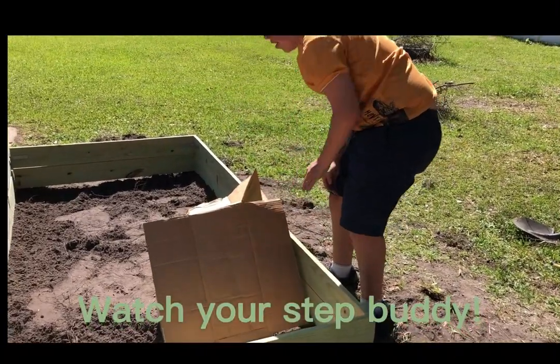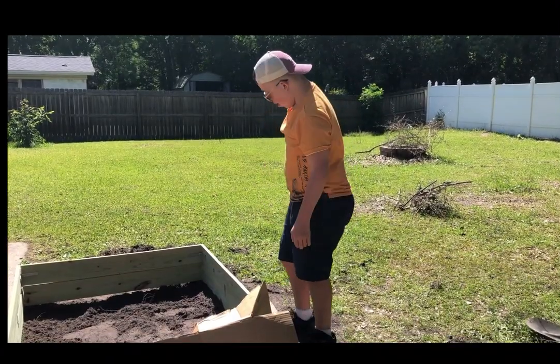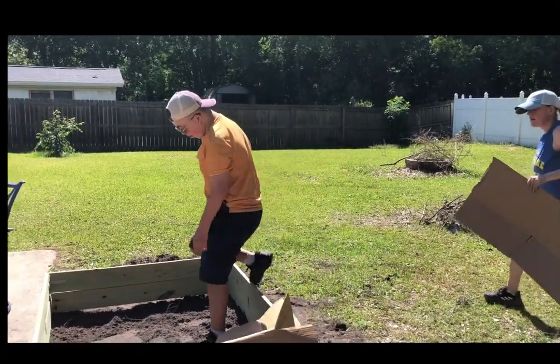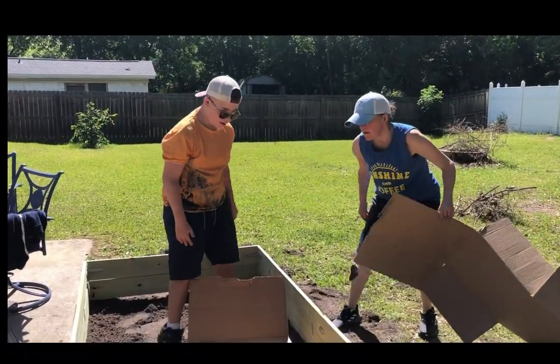Even though it's a real big struggle, I still— Well, you know, you can do it. You're a tough guy, right? I know. I am a tough guy, but it's still giving me trouble. Careful. We better stop filming so we can help with this. All right, bye.